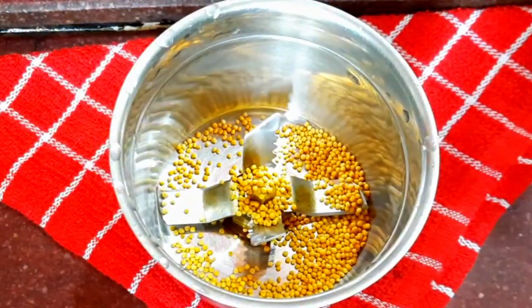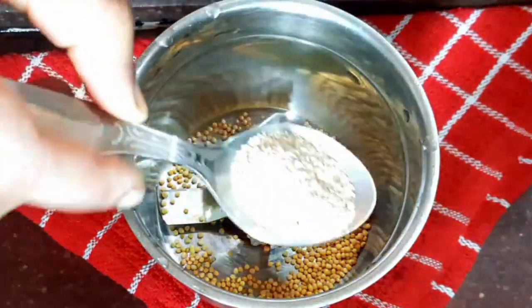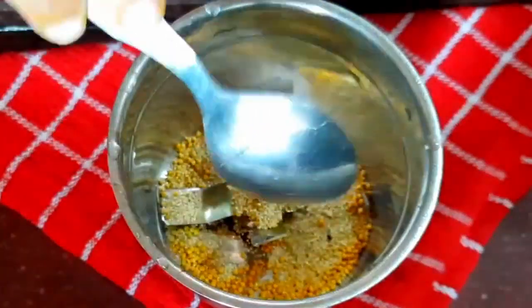We can cook the skin well together, but if the meat is good we can start. Add garlic powder, 1 tablespoon of paste.